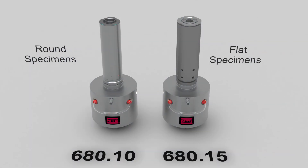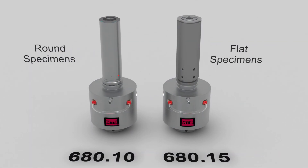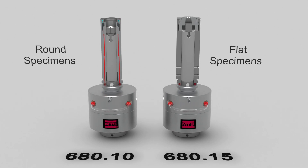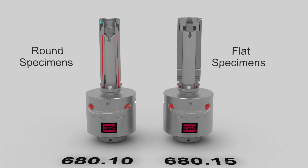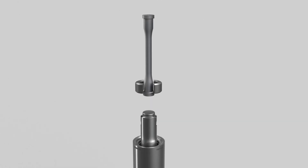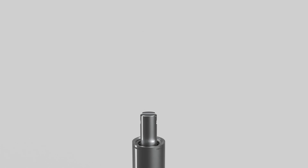The model 68010 and 68015 grips allow for easy exchange of the grip extensions to support both round and flat specimens with a single grip. When changing between button head end and threaded end round specimens, you just need to change the inserts.